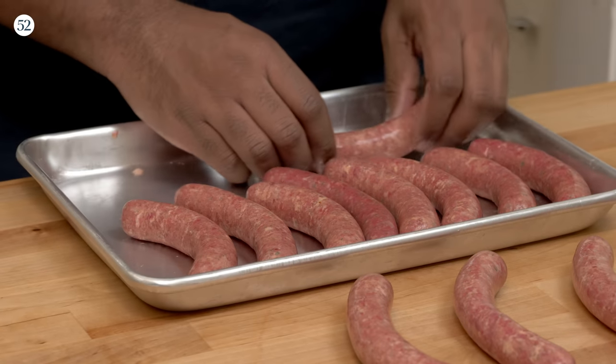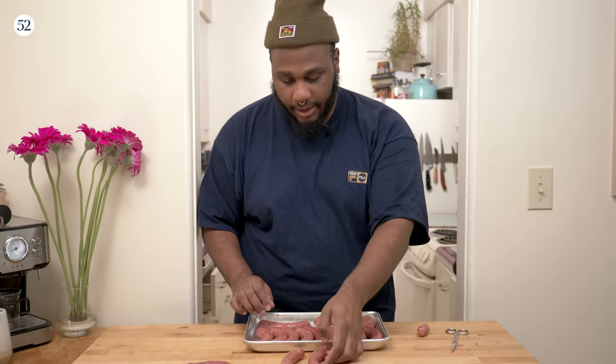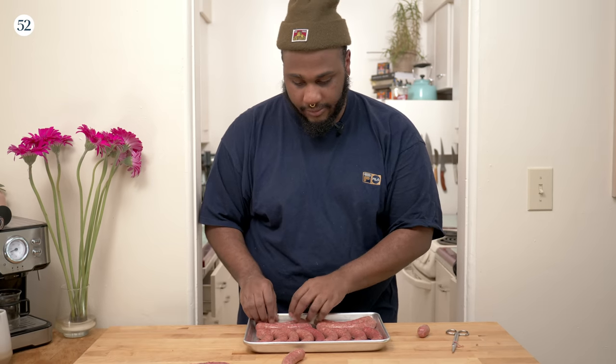One thing that people tend to do once they make these is want to grill them right away. But it's best to let these sit in the fridge for a bit, dry out, and just let all the flavors come together.